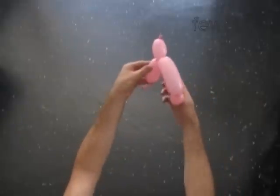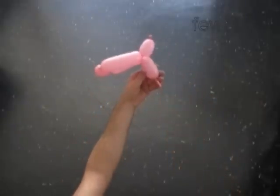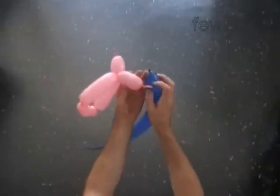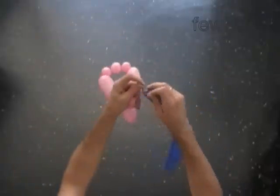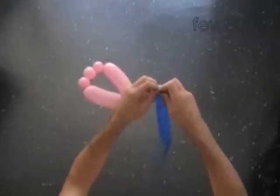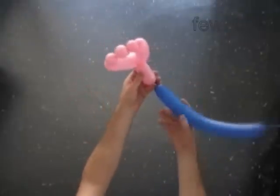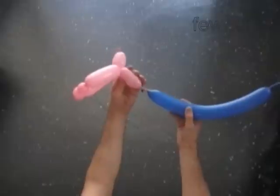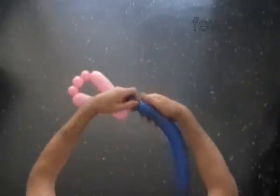Tie off the end of the pink balloon. The body bubble is about 3 inches and the flat tail is about 1 inch. Now I am going to tie the pink body balloon to the blue tail. I leave about half an inch flat tail between the pink balloon and the blue balloon. We are going to use two lip twists to make the proper connection between these two balloons.